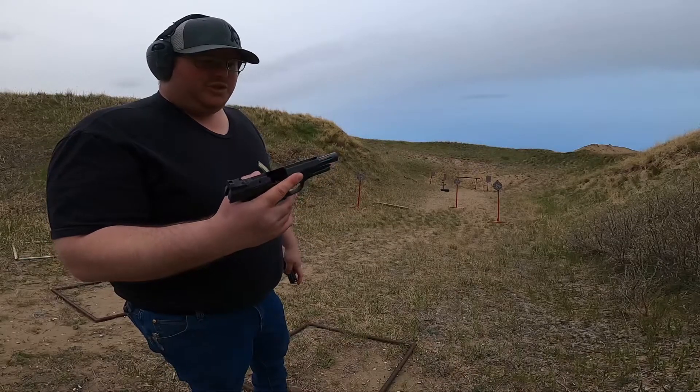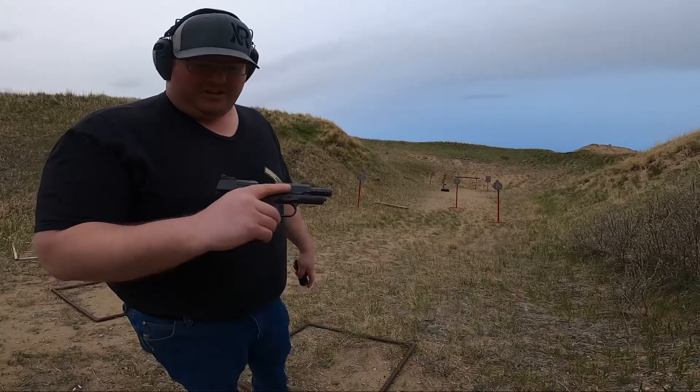We're just going to shoot it here on some steel, just kind of see how it feels, and just kind of go from there.